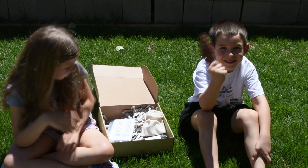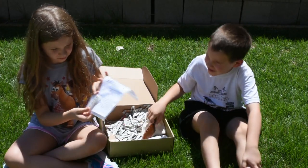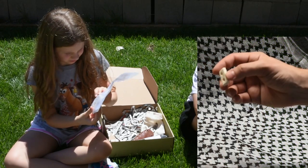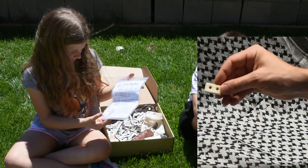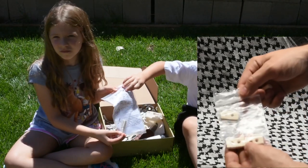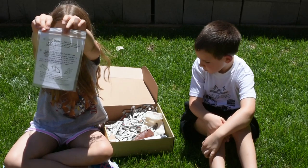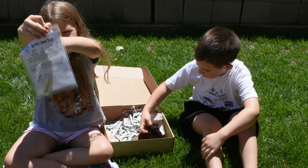The next piece is the sharpening brick. It comes in a little bag with instructions on how to use it. It's a lightweight piece that you can use to sharpen knives and other things. You can lace it into the straps on the dump pouch or into a shoelace so it's always with you.